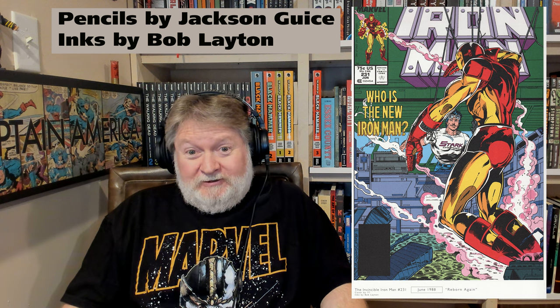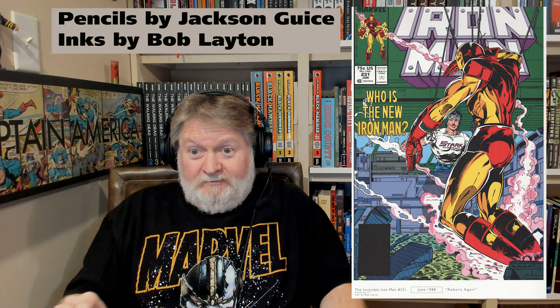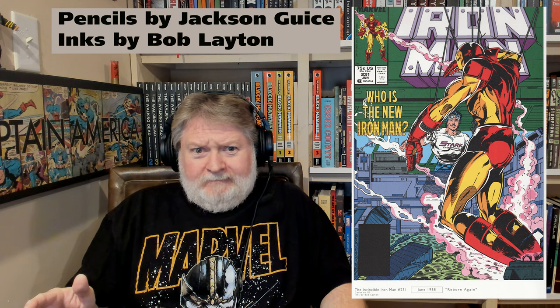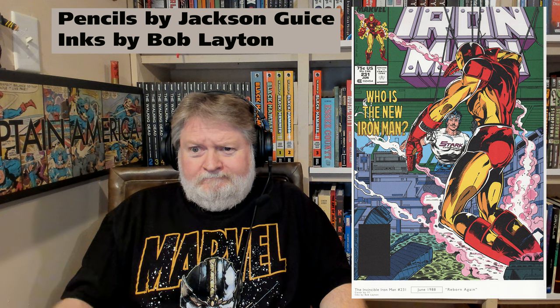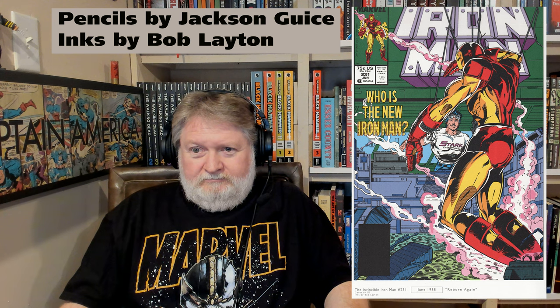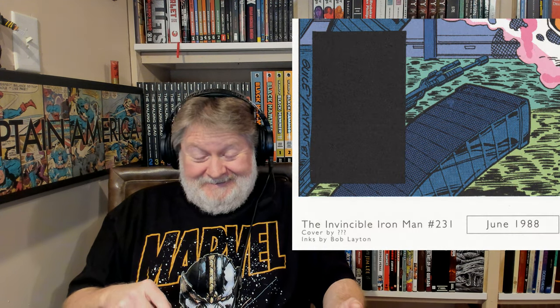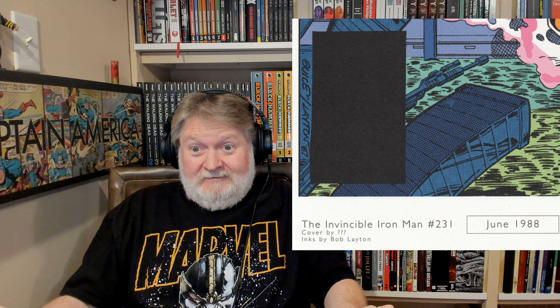On page 250 of this book, there's the cover for Iron Man 231, and the credit IDW put together says 'art by ??? ??? ???' and then 'inks by Bob Layton.' You've got Bob Layton right there and he couldn't tell you who penciled it? And even if you didn't want to ask him, I can clearly see the signatures of the artists right on the cover — it clearly says Geis/Layton, so that's Jackson Geis, also known as Butch Geis. That's crazy.